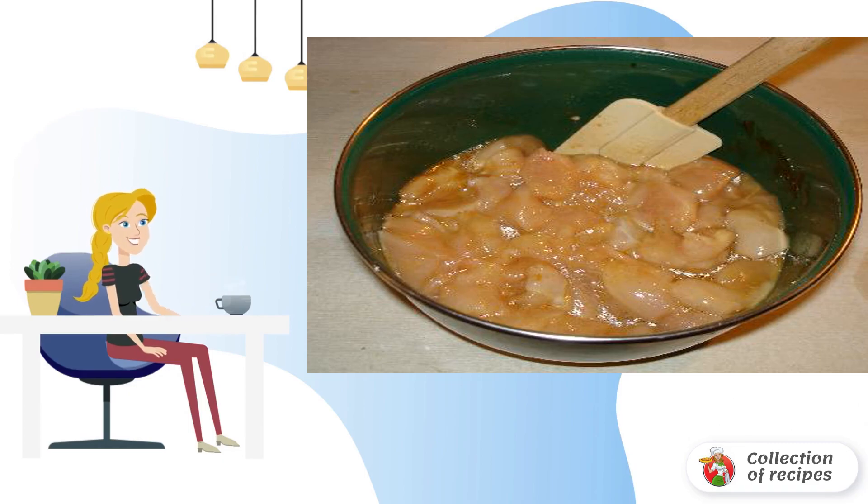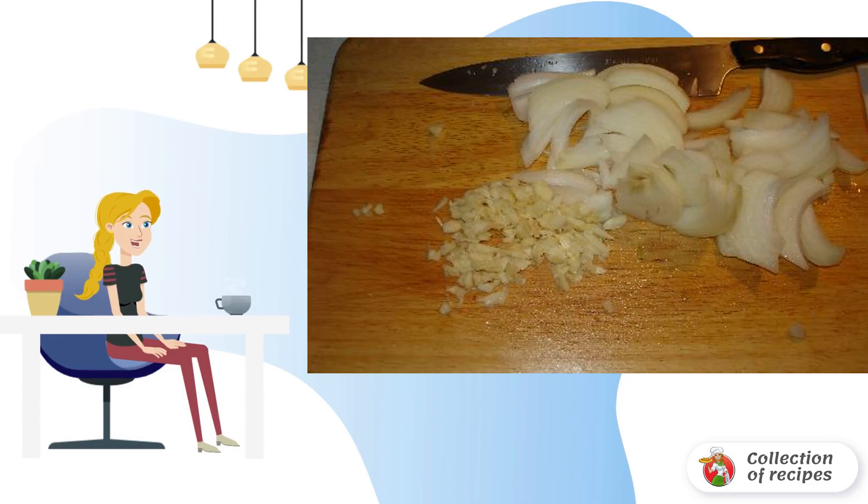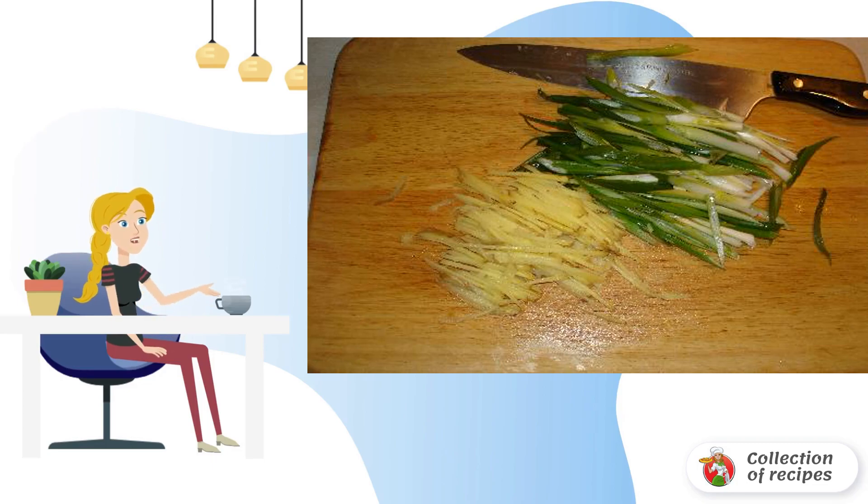Add starch, mix everything thoroughly, and leave for a while. In the meantime, prepare the vegetables: peel the onion and garlic and chop them. Cut the peeled ginger root into thin strips and chop the green onion feathers.